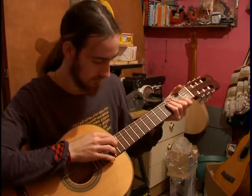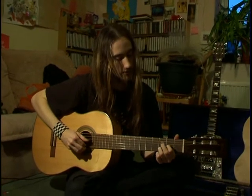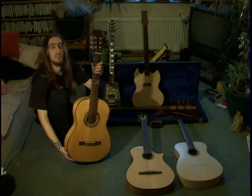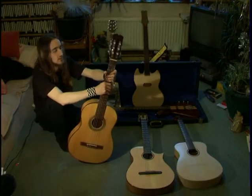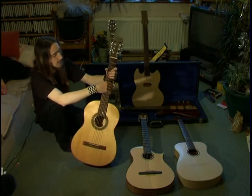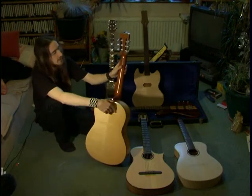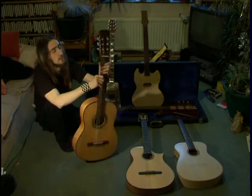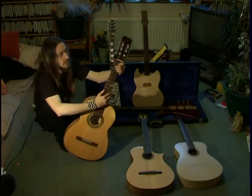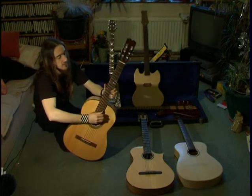This is a classical guitar I made at Merton College based on plans of a traditional design by a guy called Torres. It's got a spruce top, maple back and sides, mulberry neck, rosewood fretboard and bridge. It's got that really traditional classical tone - it's really sweet and lively, with lots of definition.